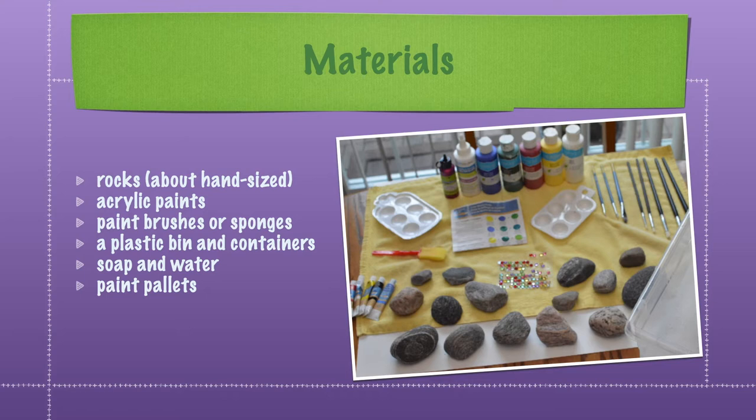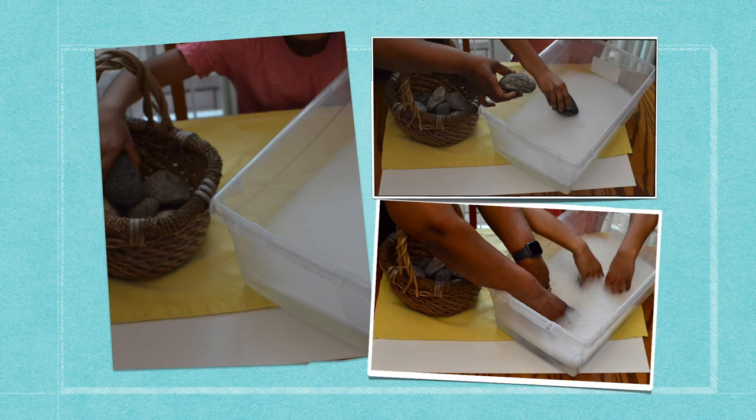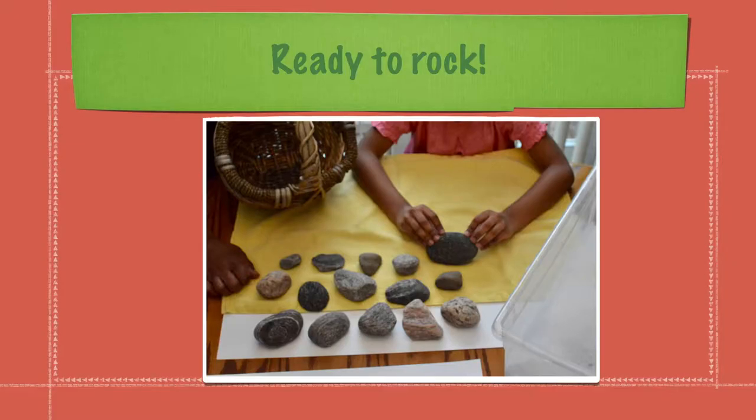Hey kids, please ask a family member to help gather the materials needed. First, let's wash our rocks so they are squeaky clean with soap and water. Then leave them to dry.